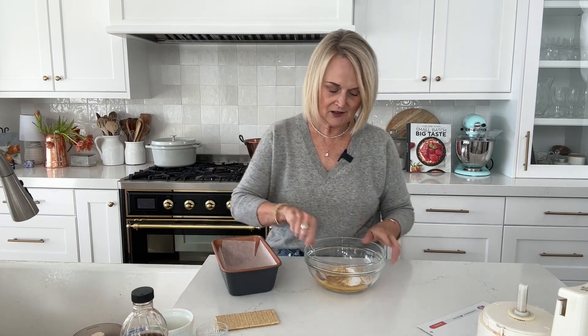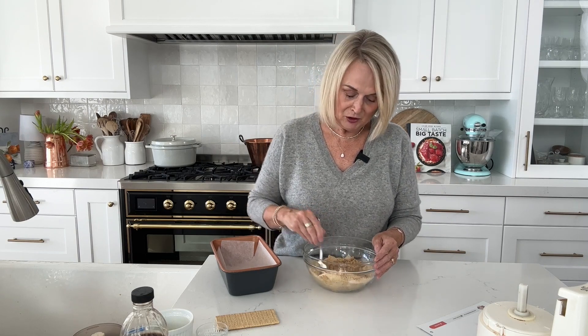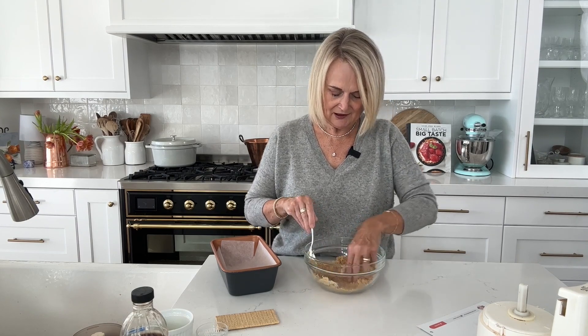We're just going to mix this up until it resembles a nice wet sand consistency, and this is going to be the base of our cheesecake. If you don't have graham crackers or don't like them, you could totally use some other kind of cookie — an Oreo cookie would be really good, or a chocolate wafer cookie, or a vanilla wafer. Whatever kind of cookie you have would be yummy. Once it's all mixed together, we're going to put our crumbs into our pan — like I said, we're using a nine by five loaf pan.